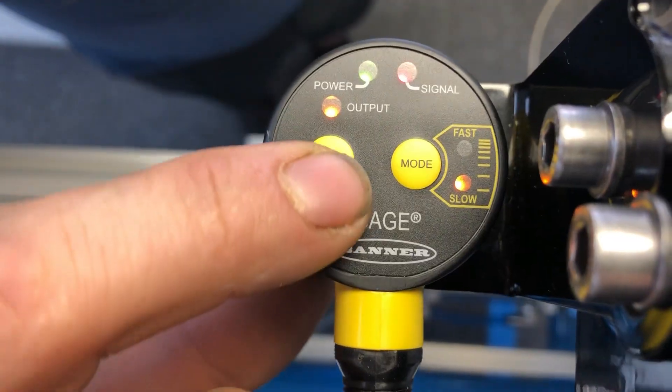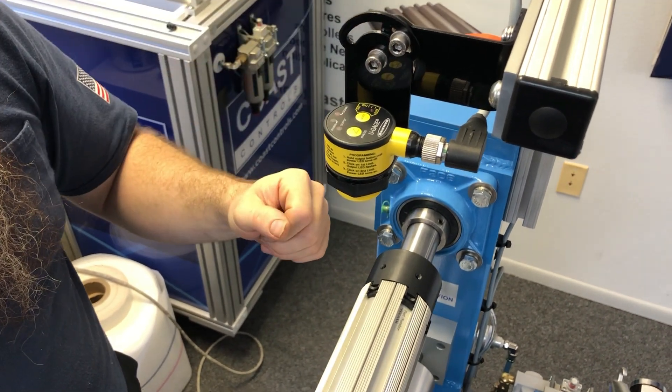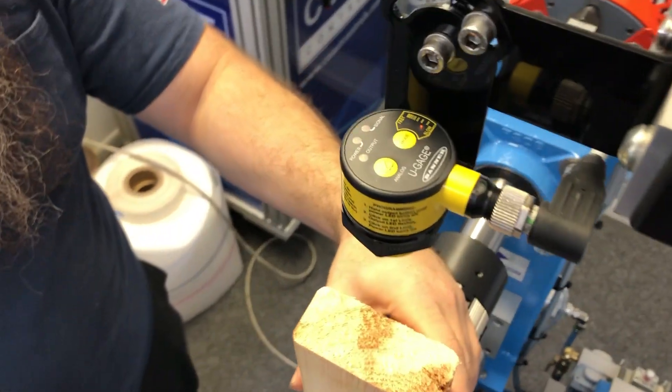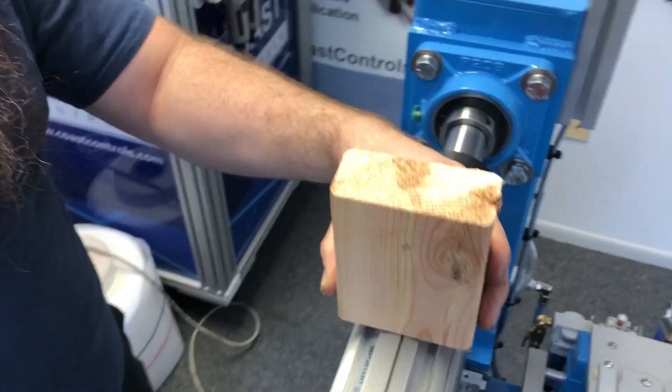Press the analog button for two seconds while there's nothing on the air shaft. Then do another quick press once while there's nothing on the air shaft. After that, place your wooden block so that the sensor can see it and press the analog button once again.